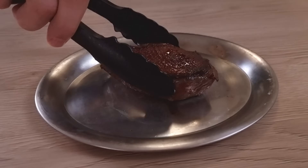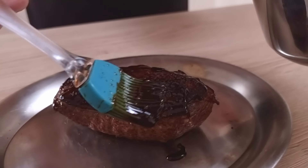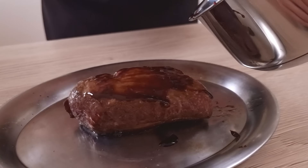My soy sauce glaze is ready and the duck is ready too, so I take it out from the oven. I mix them both together — I put a good amount of glaze on both sides and then leave the duck to rest for around 5 minutes.